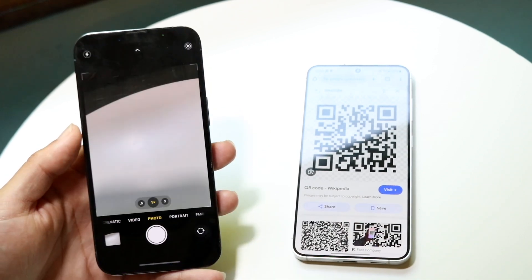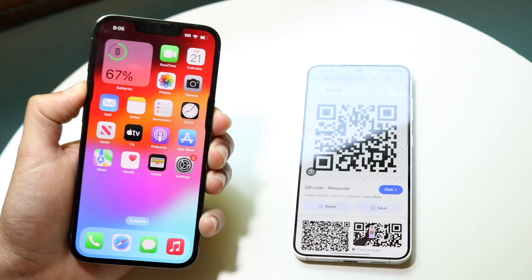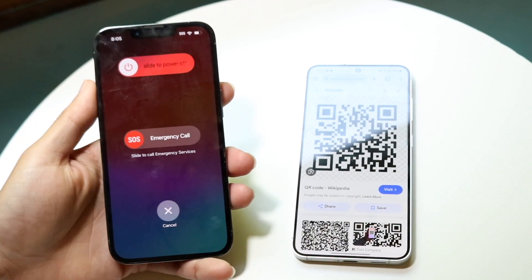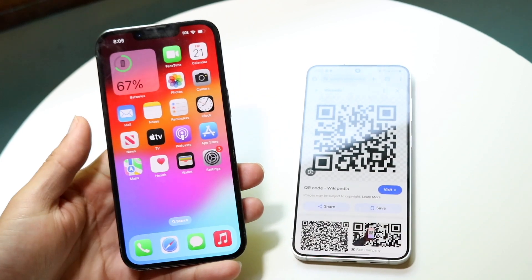If that's still not working, another thing you may want to try is restarting your phone. Hold down the volume up button and the side button, then go ahead and restart your device — slide to power off, then power back on — and see if that ends up fixing the problem.